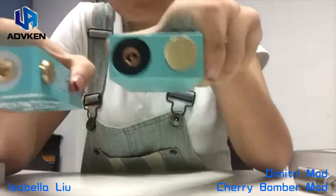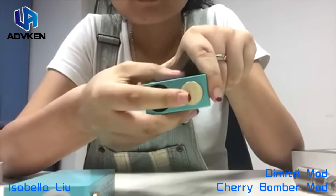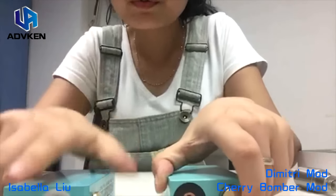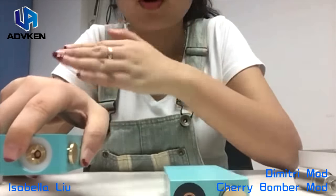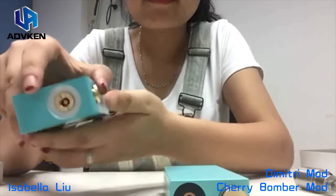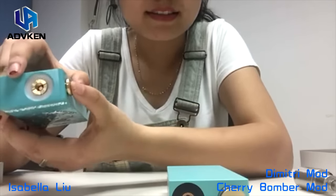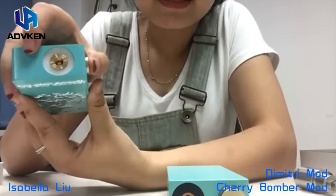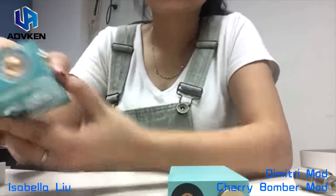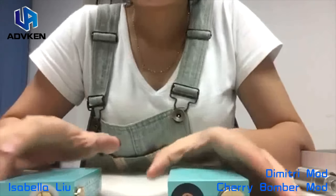Let's talk about the pins and the buttons. The Dimitri mod has a button on the top cap, but some people do not adapt to these buttons. Most people would just use the button on the right or left side, which is more convenient. Also, the Cherry Bomber is locked — when you turn right it's locked, when you turn left it's unlocked.